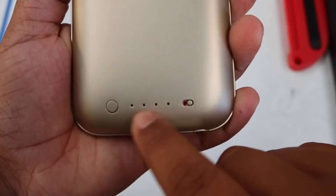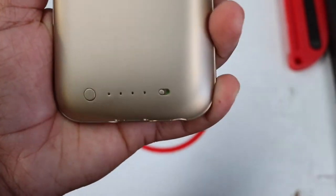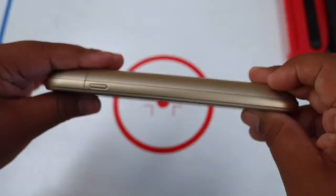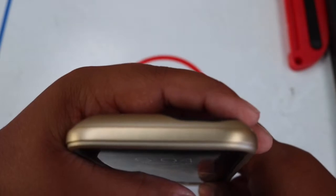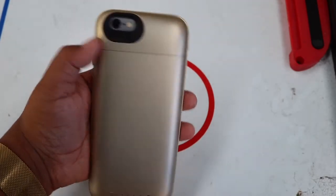You've got your USB charging port and your 3.5 millimeter headphone jack port right there. Press the button here to see how much battery you have — right now I have two out of four dots. This switch here turns the charging on and off. On the other side you've got your power button.